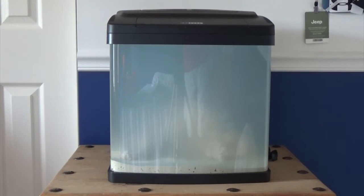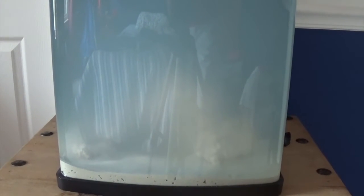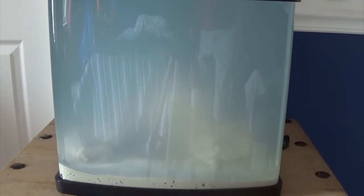Alright guys, I just woke up a couple of minutes ago and this is what we have. You can see deeper into the sand bed and you can see the rock formation a little bit more. The sand has created a fine silt, so we have to up our filtration.